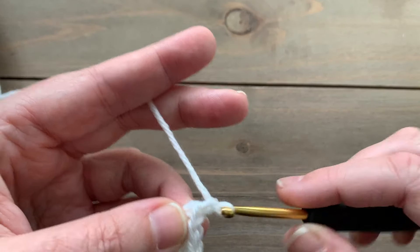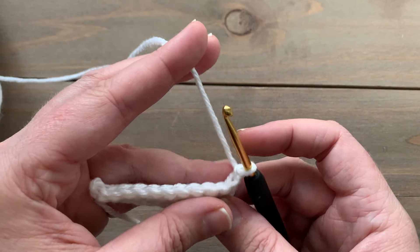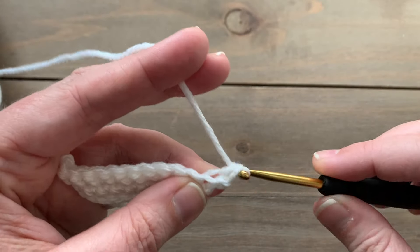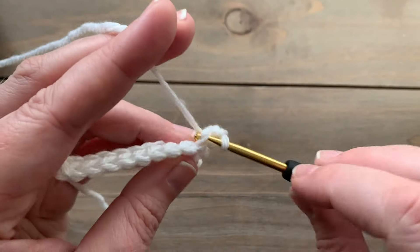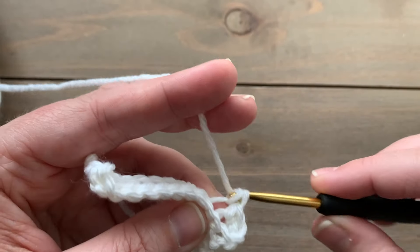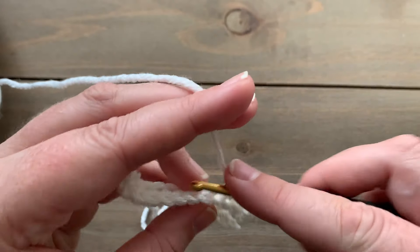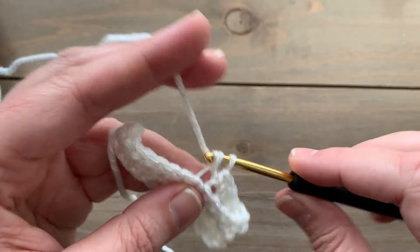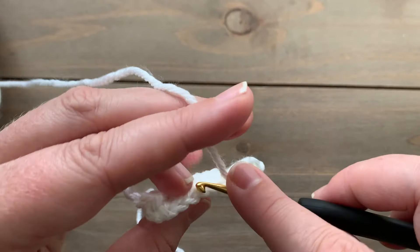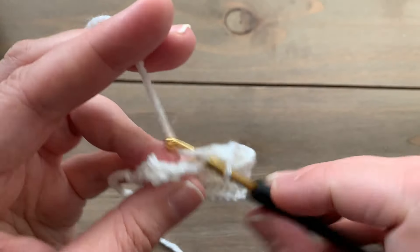Depending on what size you're making will determine how many rows of ribbing you're going to make. This is going to be the cuff of your sleeve, and you're just going to continue to repeat row two — single crochet back loop only — until you have the correct number of rows for the size that you are making. I am making the 2X, so I will have 30 rows when I'm done with the ribbing of my cuff.